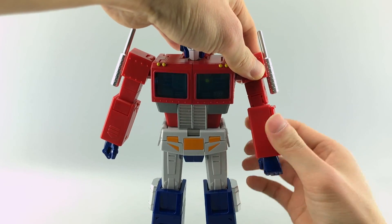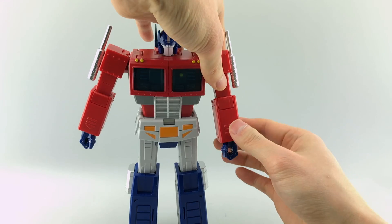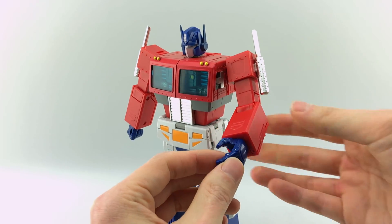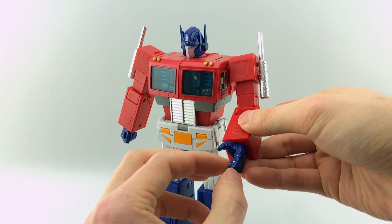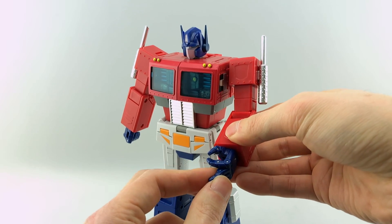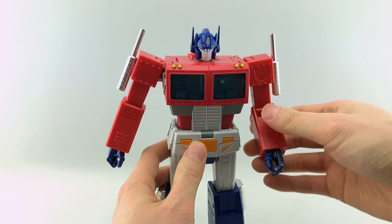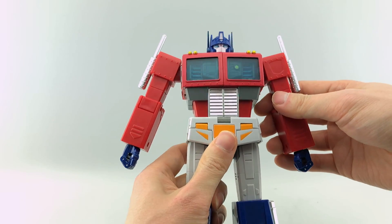He has a bicep swivel, an elbow joint that goes pretty far, and another joint that goes to the side — that's for transformation so don't worry about it. His wrist is on a swivel. His hands are very much like MP Megatron version 2's — not a direct KO but essentially the same style, except there's one extra joint on the thumb. The forefinger has a joint at the base and one extra one; the three remaining fingers are molded together at the base with one additional joint each. It's a really nice set of hands — more than enough for what people are going to do.